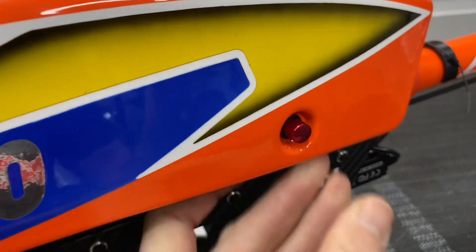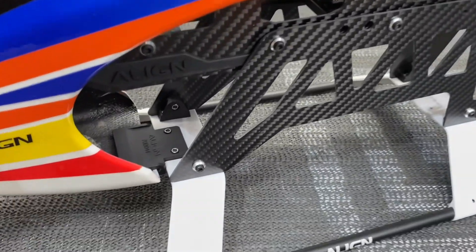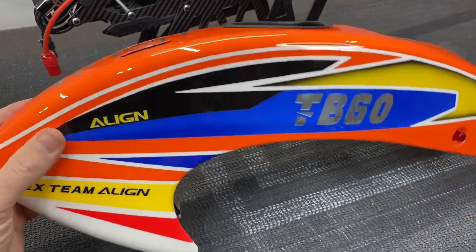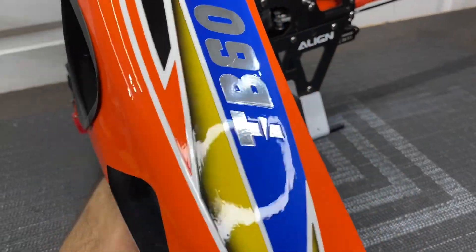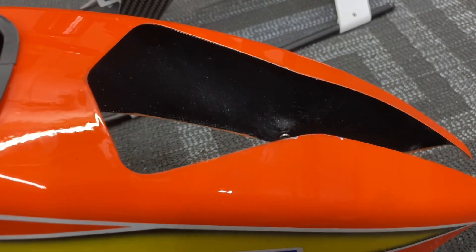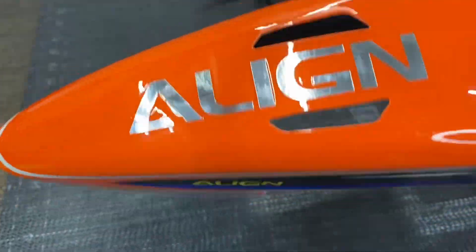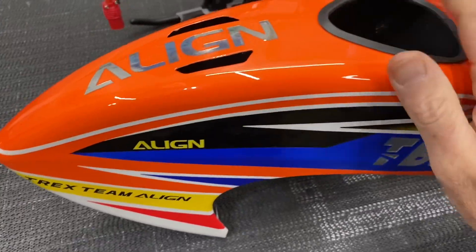The canopy has a push lock on both sides to release it, and you just slide the canopy out. There is a little plastic tongue to hold the front of the canopy. The canopy itself has a nice color and a nice paint job — very visible in the air, a big upgrade on the paint scheme compared to traditional Align canopies. But like all Align canopies, it is very thin and flimsy. Even though it looks like carbon fiber on the inside, this is a fiberglass canopy. You do run the risk of chipping or cracking it every time you take it on and off, so just be very careful with your canopy.